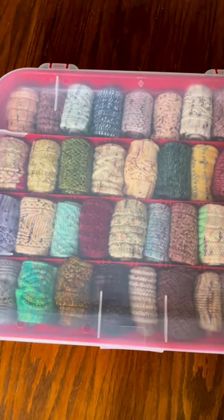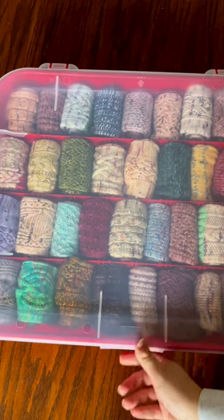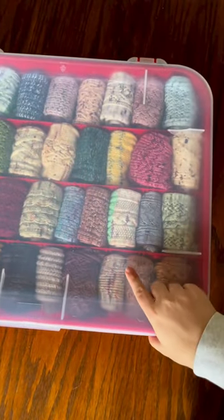So, I definitely cannot take full credit for this, but look at my new hand-knit sock storage. I got this idea from Kay of the Crazy Sock Lady, and all this is is an ornament holder from Walmart. It's Sterilite brand, and I picked this up today.